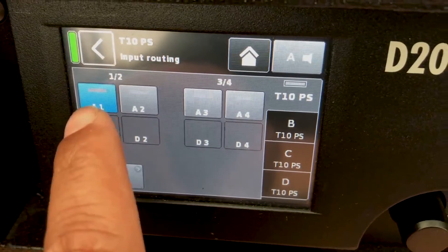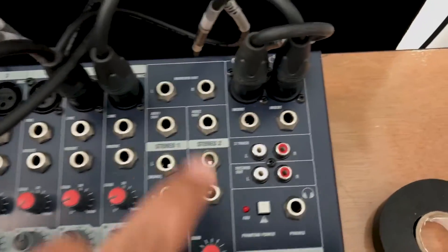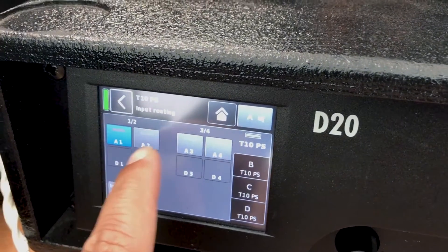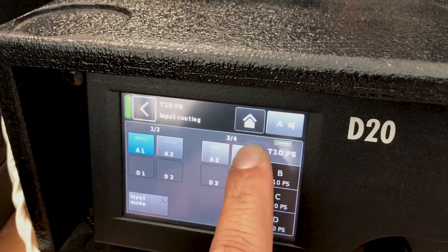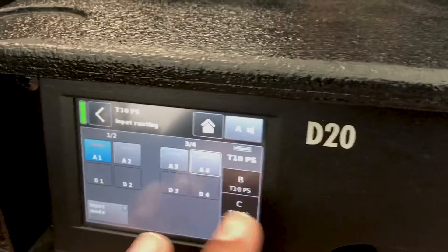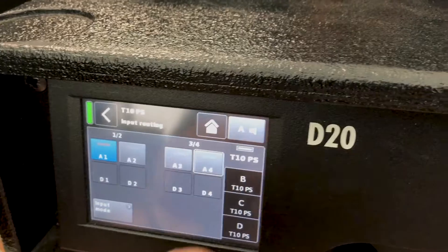If you go to Input Routing, just make sure wherever you have connected your left and right coming from the mixer — as you can see, this is my left and this is my right. I've connected them to A1 and A4. Make sure A1 and A4 are routed properly to the outputs they are going to.